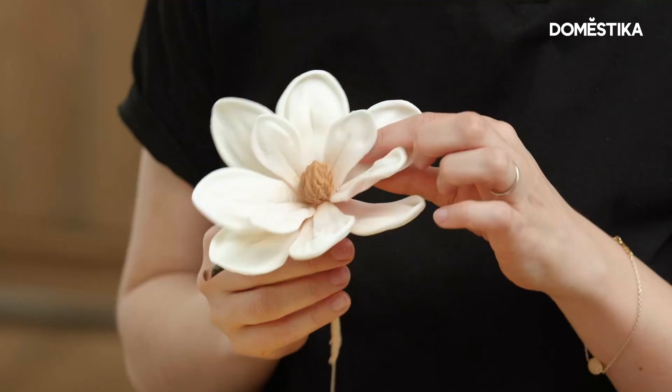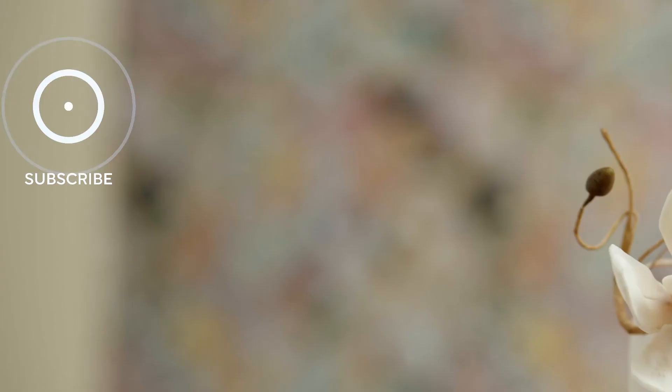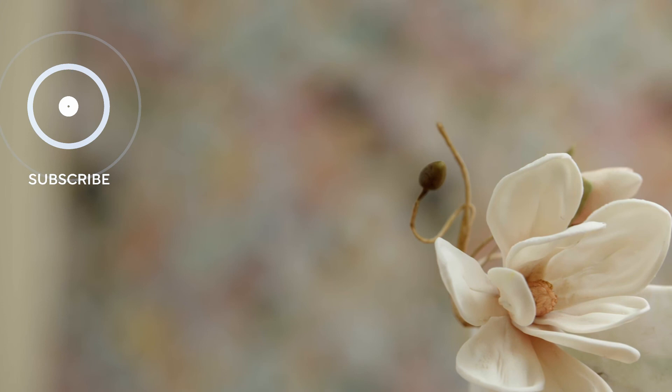My statement flower is ready. I hope you enjoyed this video — please subscribe to this channel. If you want to learn more about me and my process, check out my online course at Domestika. I'll see you next time. Bye!